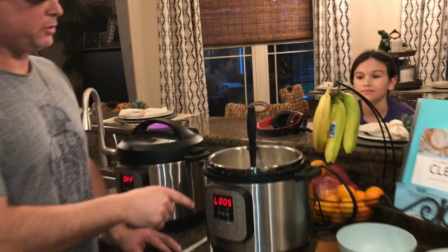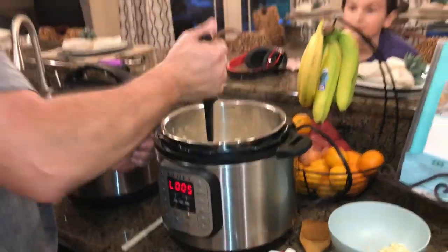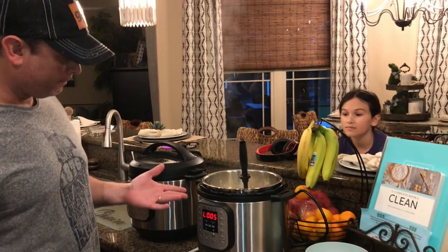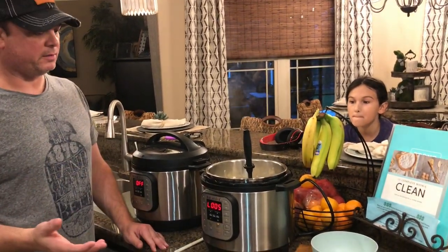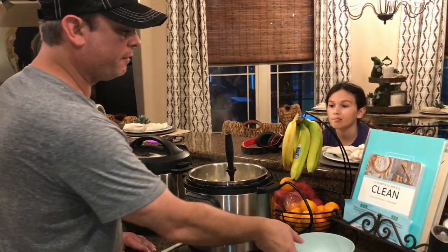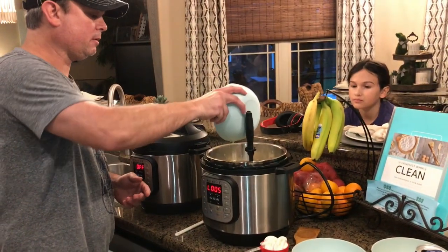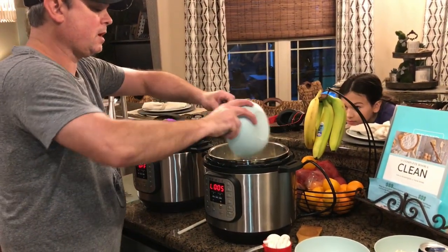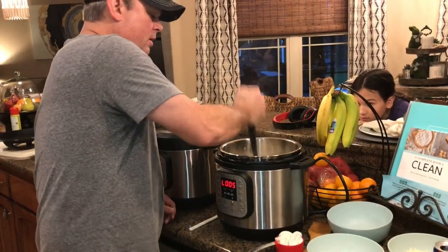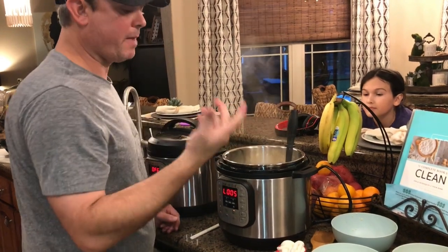All right. So we did eight minutes high pressure and then a quick release, and I've already started mashing it down a little bit. There was a little bit of liquid left in there, but when you start mashing it that'll go away. Now it's time to start adding the flavor back to it. First of all, I've got about four or five cloves of garlic — going to sprinkle those in. You've got to have garlic.